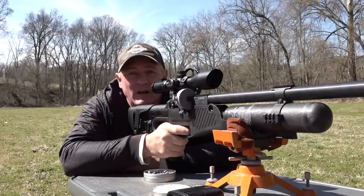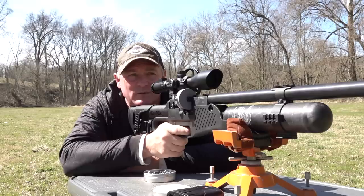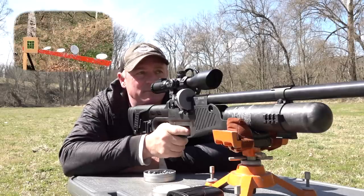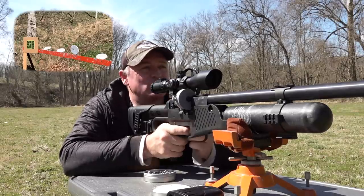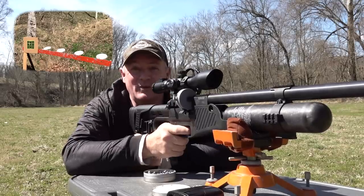There you go, guys — 100 yards. Those shots where you heard me miss on Mr. Bacon, it was just wind drift — I just moved it over and connected. Wow, that's impressive. This is Rick with Shooter 1721, thanks for watching.